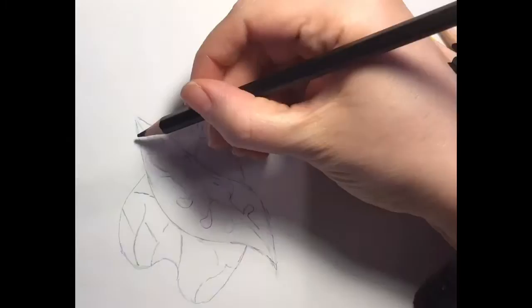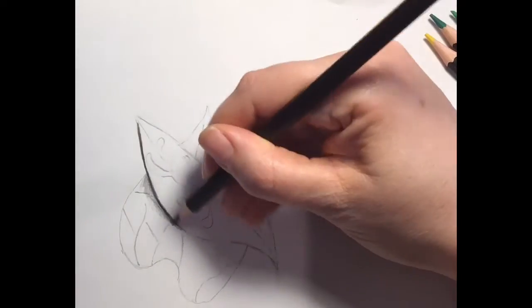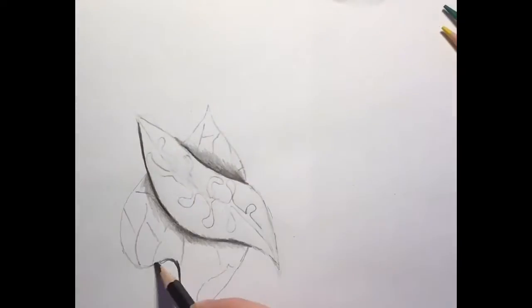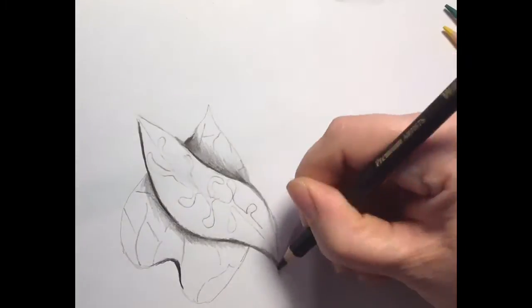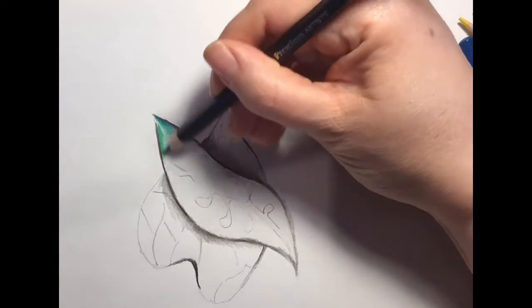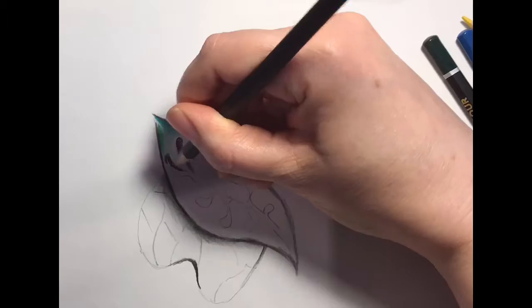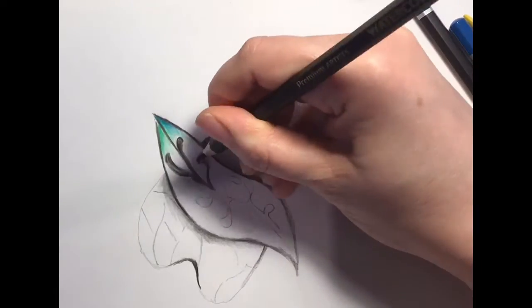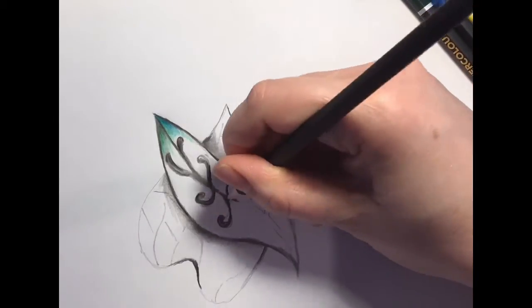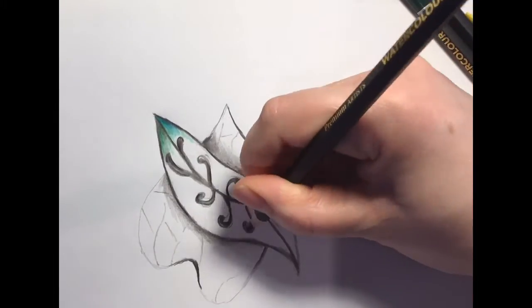Start sketching out your image, your design, and then adding the darkest shadows underneath the first shape. The main thing now is to add colour, and to do that you go back and forth with the black and one other colour with different gradients of that colour. So you can start off with black and then blend it out.